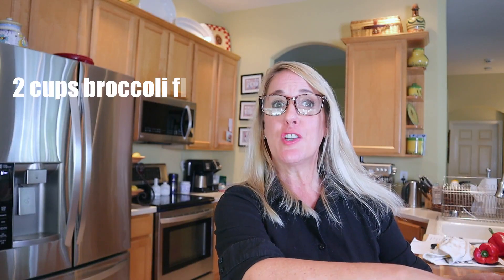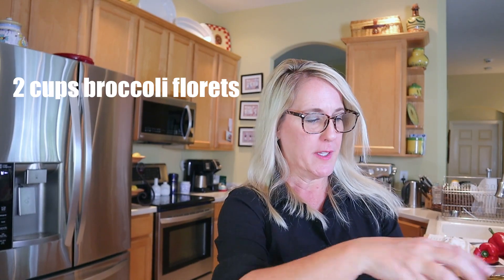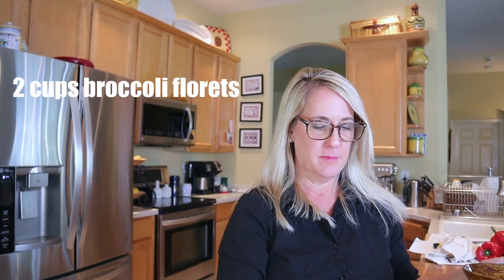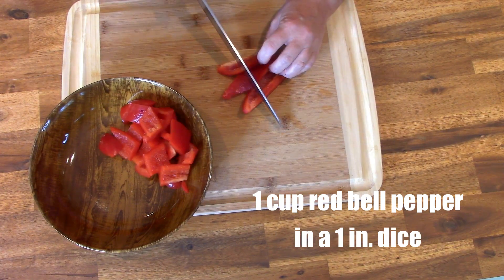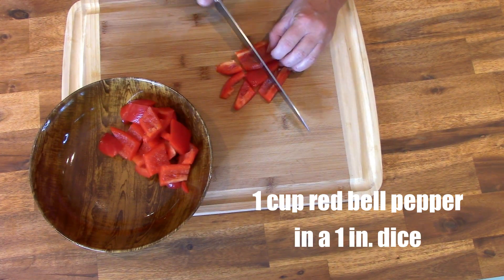To get your vegetables ready, start with two cups of broccoli florets. Next, cut one cup of red bell pepper in a one-inch dice. Finally, cut one cup of yellow onion also in a one-inch dice.